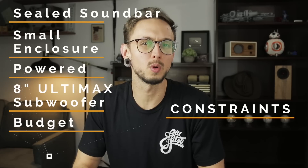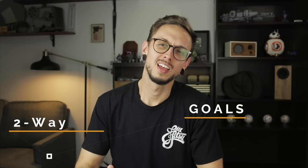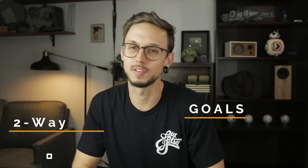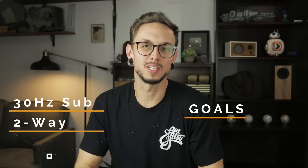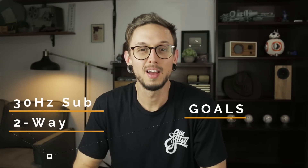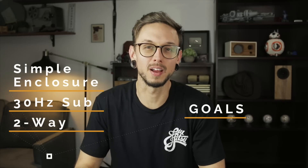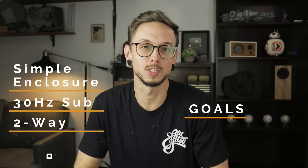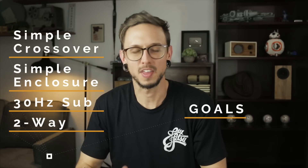Last constraint: a sealed soundbar — it's going to be mounted on the wall right below the TV, so I don't want to worry about port locations, meaning it has to be sealed. Now for goals: a two-way soundbar — I thought about a point source design but I'm gonna add a tweeter to help with offset and fidelity. 30 hertz on the sub — since this is for movie watching I want the sub to get as low as it'll go. A simple enclosure aesthetic that still looks great, and a simple crossover.